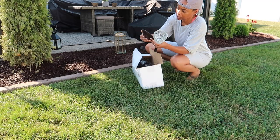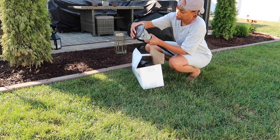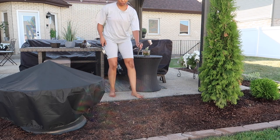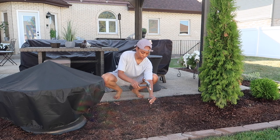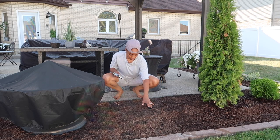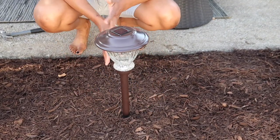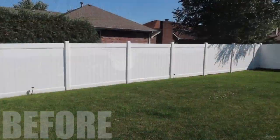I went to Menards and got this four-pack of solar lights — they've got quite a few lumens so they're pretty bright. I'm using a hammer to get the stake through the really thick landscaping fabric, and then I pop the light right on top. I went with a bronze-colored solar light fixture, but black would also complement this brown mulch well.